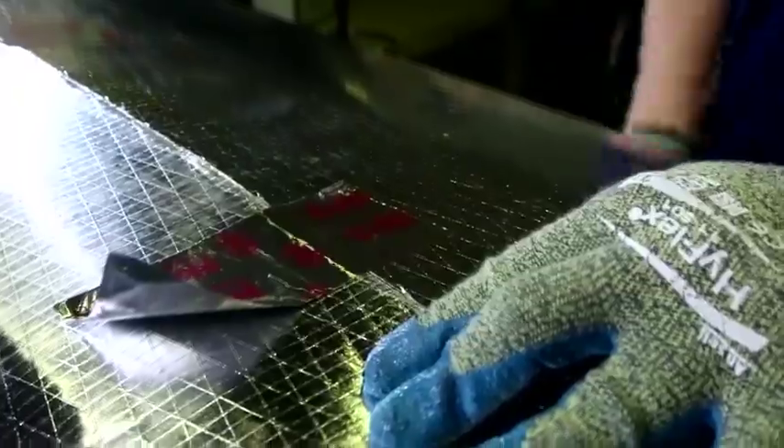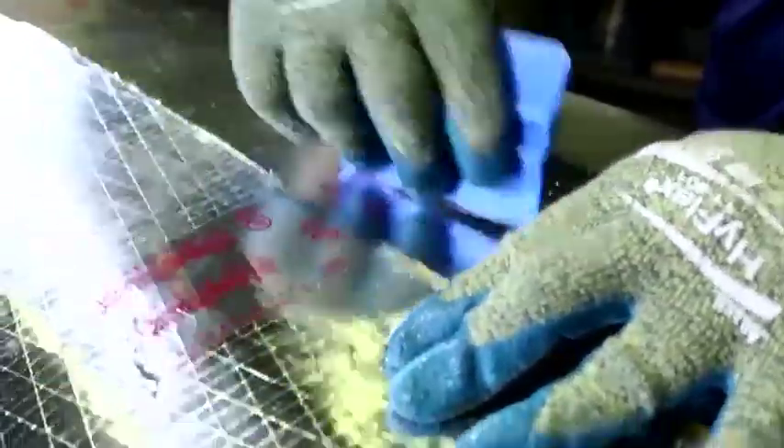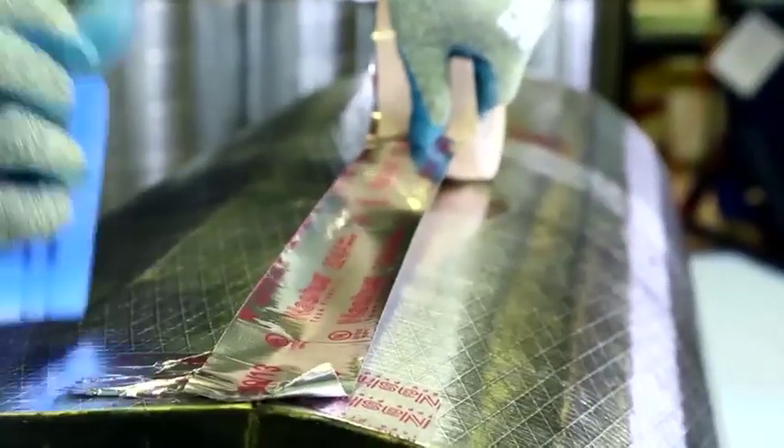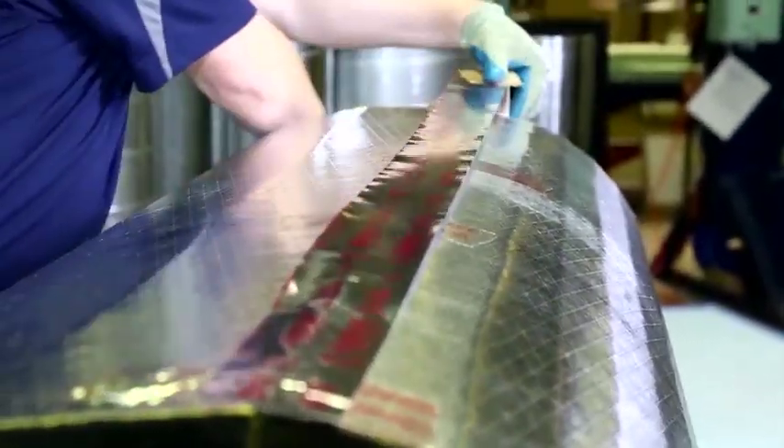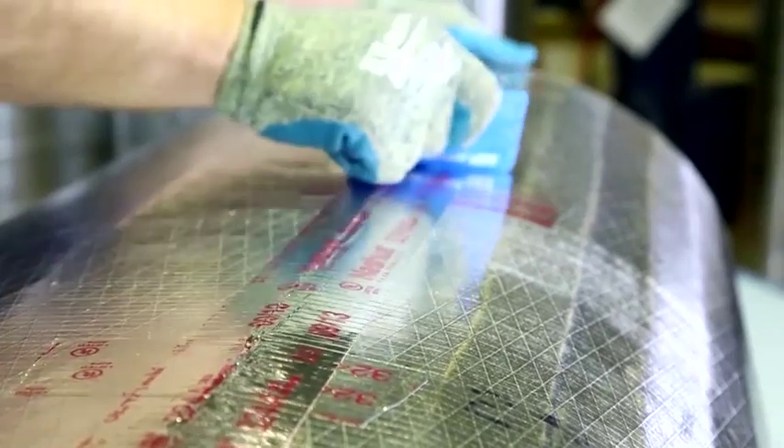Roll the section, secure the butt edges with tape crosstabs, and finish by securing the seam longitudinally from end to end with a UL181A approved closure tape.